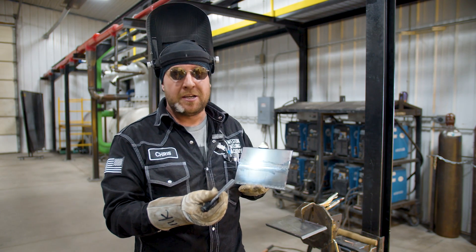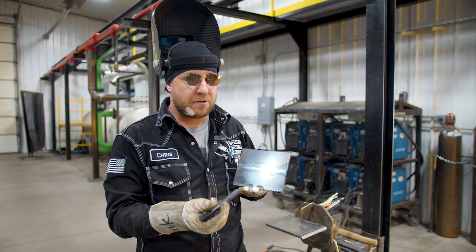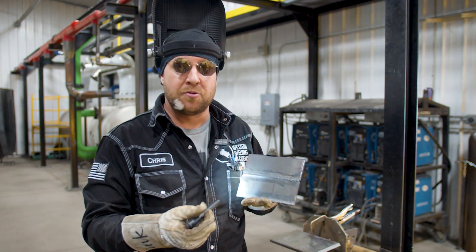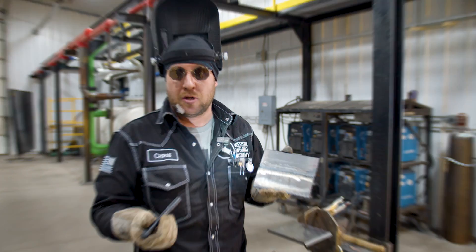If this welder had gotten it any hotter, they could have actually started to re-manipulate that root even after it was put in — just due to the amount of heat pushing through to the root side, causing it to flex again, which could eventually blow it out potentially.